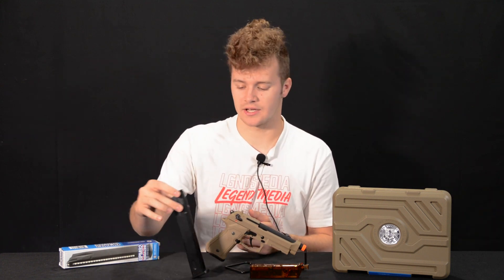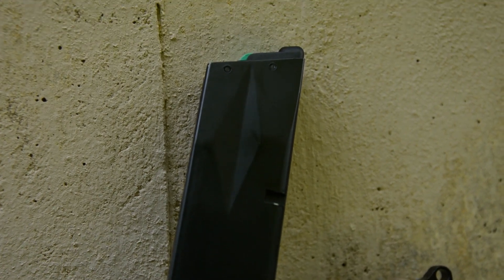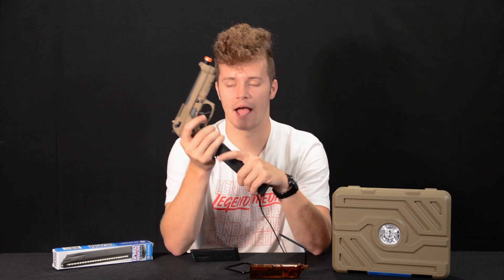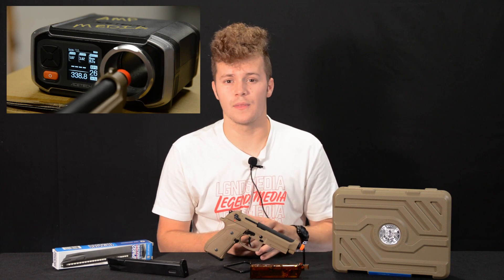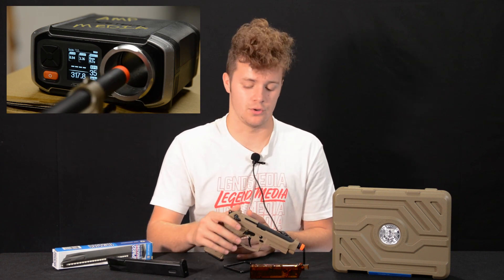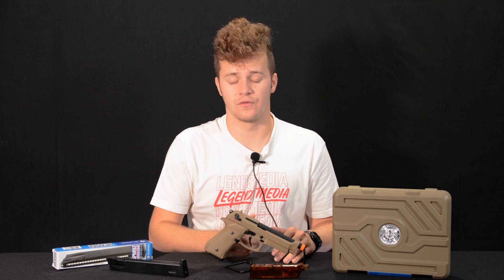You also have the option to purchase an extended magazine, and this thing gets through it without any hesitation. For you guys who love extra ammo on the field, you can upgrade to the extended mag — it looks pretty cool too. We did our own chrono test; they say it shoots around 300 to 330, and we saw a few up in the 340 range, but nothing tipped over 350, so you will be good to use in CQB. We like to test with .20 gram BBs since sometimes the manufacturer can be a little off. This is definitely good for indoor CQB.